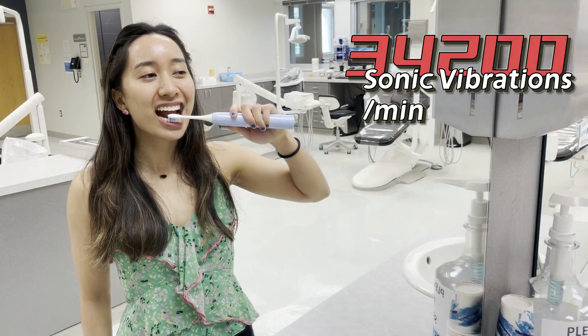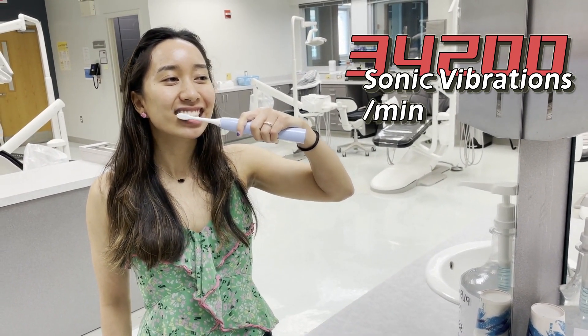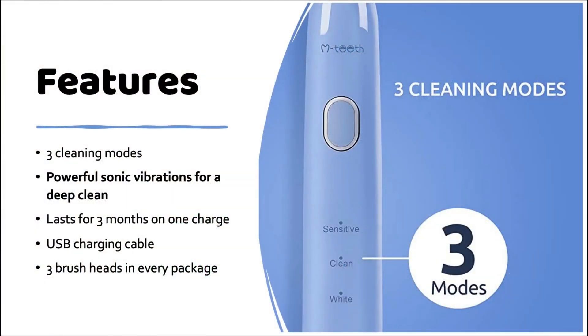It can clean at up to 34,200 sonic vibrations per minute, but it's also quiet, well under 60 decibels of noise. There's also a built-in timer of two minutes with 30-second intervals to help guide a quality quadrant-by-quadrant cleaning routine.